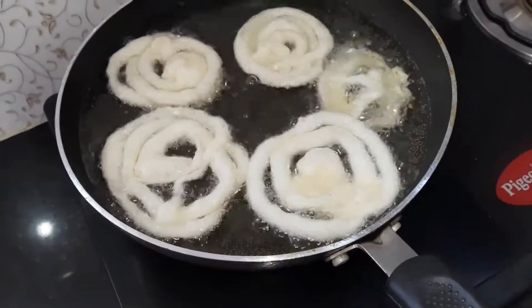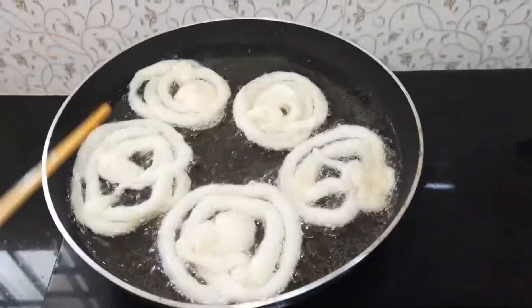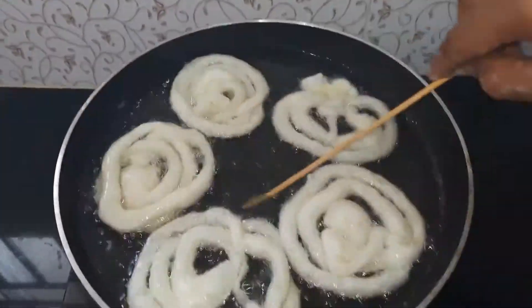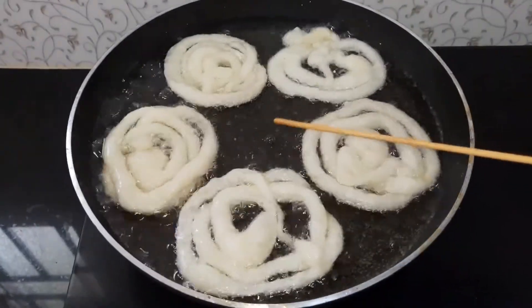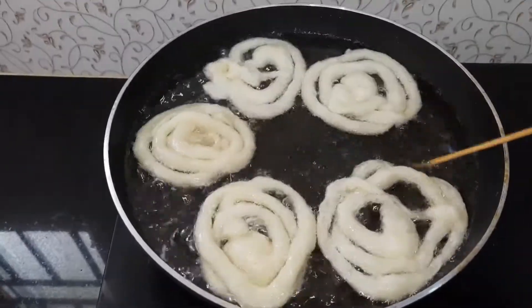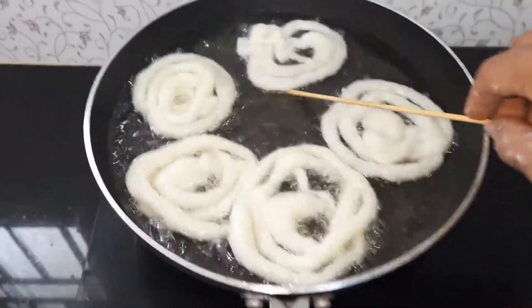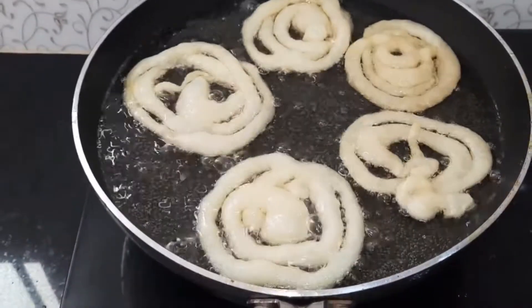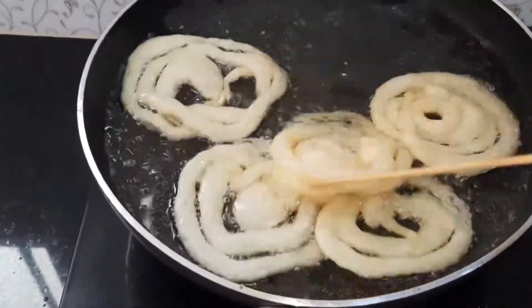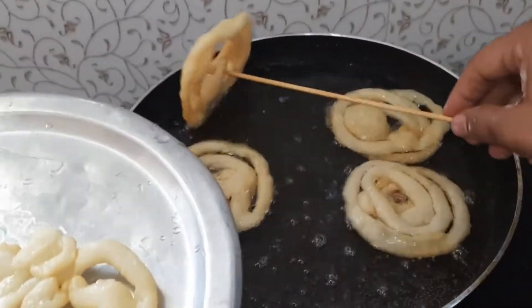Without disturbing the oil, we'll fry it for two to three minutes and then flip over. Flip it over with the help of a stick or a chimta. Fry it for five to six minutes until that beautiful golden brown color forms. Now it's done — we'll remove it, draining off the extra oil.